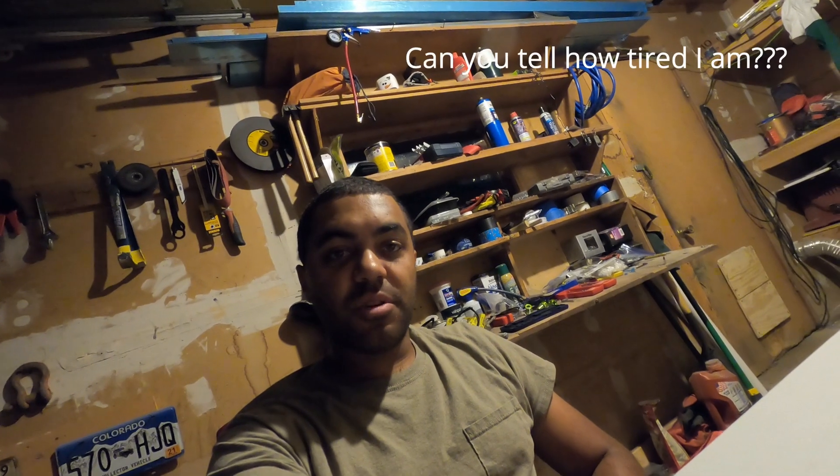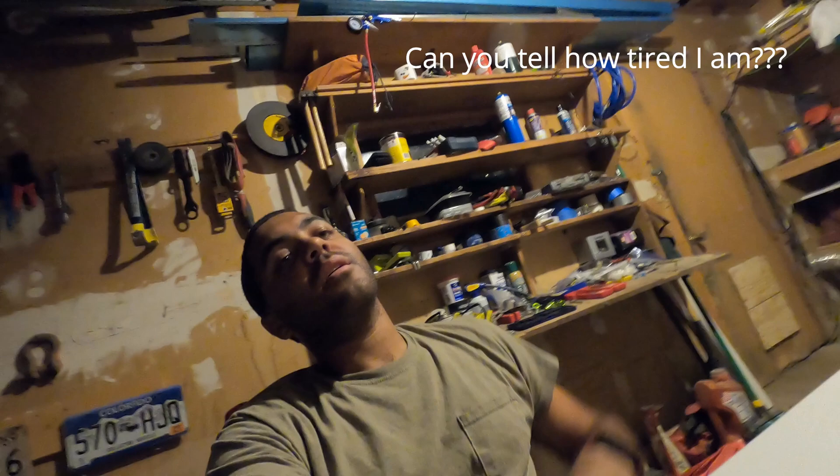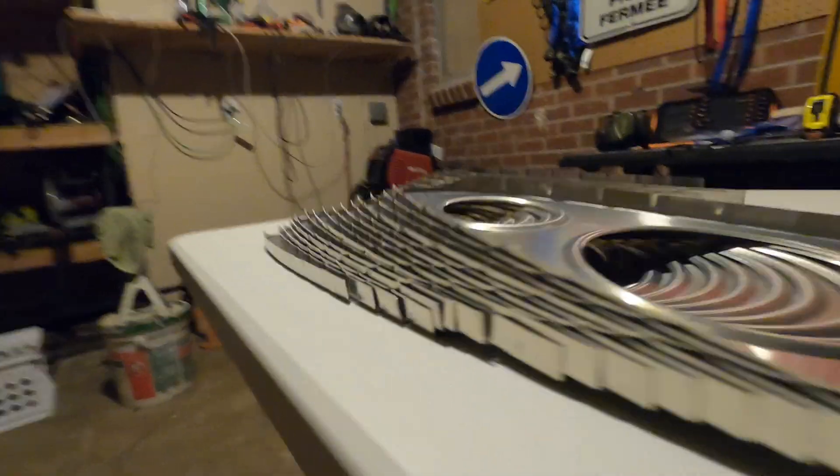Fluted the nose ribs, fluted the main ribs. And I think that's all the fluting I'm going to do for the time being. The spar cap should be here sometime next week, although there was a back order on the Aircraft Spruce items - the 12 foot ones. So that's all I'm going to show you in this video. Stay tuned for the next one. And of course, the finished product. So pretty. All right, see you.